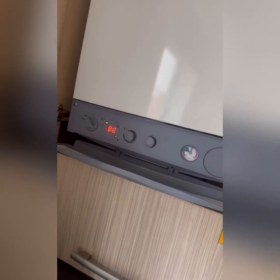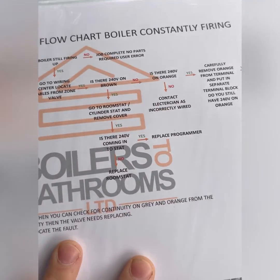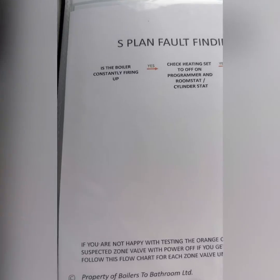Turned up to this one — a Potterton system, boiler firing all the time. It's an S-Plan Plus system, so we're going to whip out the breakdown bible. S-Plan fault finding flow chart: boiler constantly firing.